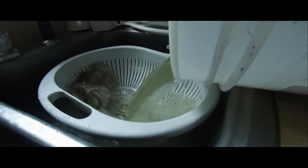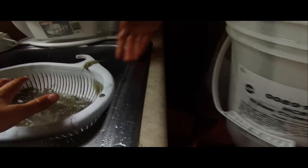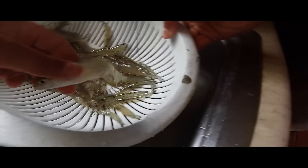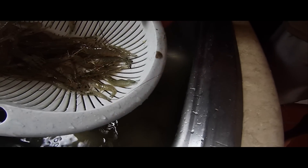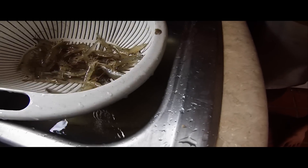All right, and this is our final product of what we got today. Got plenty more, but a couple jumped out, but this gives you a rough estimate of how many shrimp that you can catch either for bait or to eat.